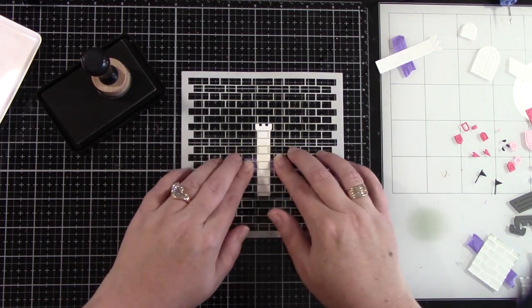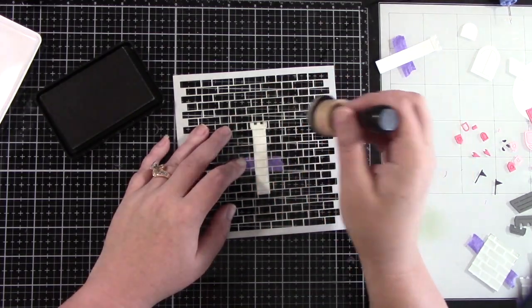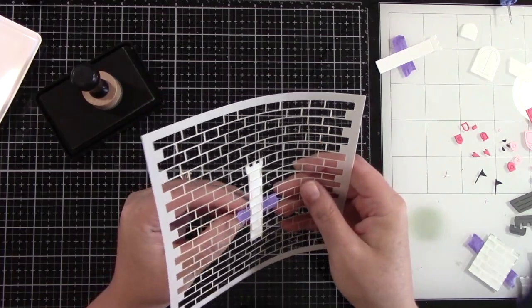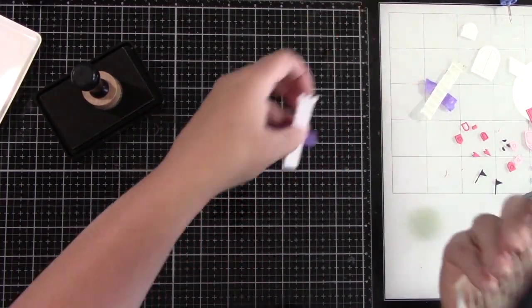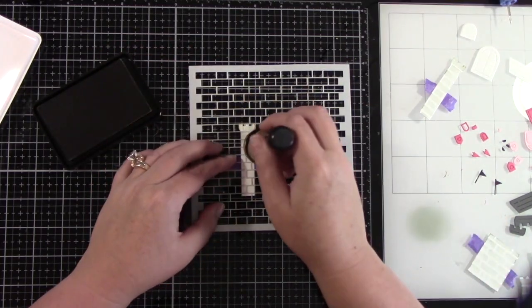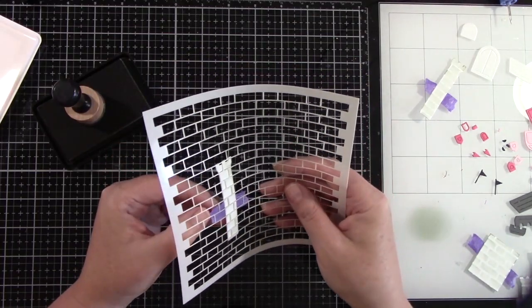Again, I am using Narwhal ink from Lawn Fawn. Adding just a little bit of ink here and there, not too dark. Now I'm going to finish up this last column. And now we've got this beautiful bricked castle.